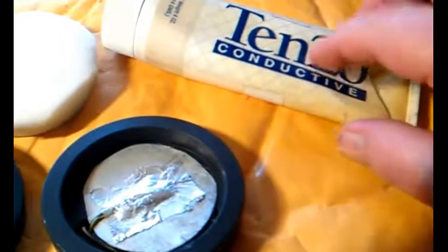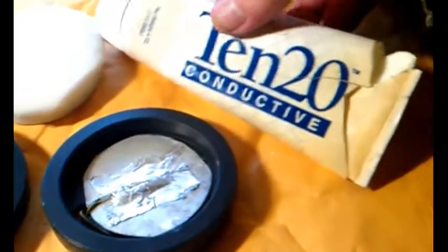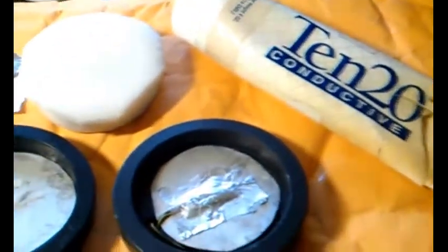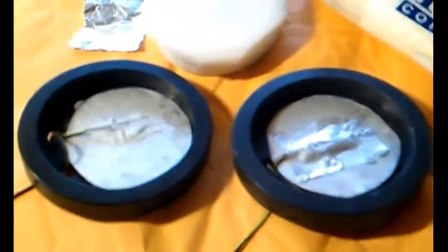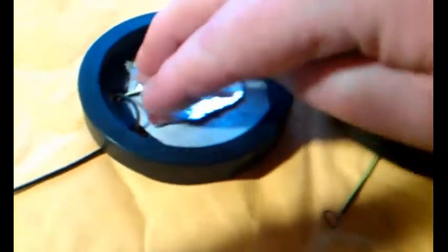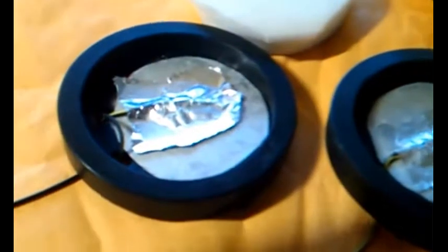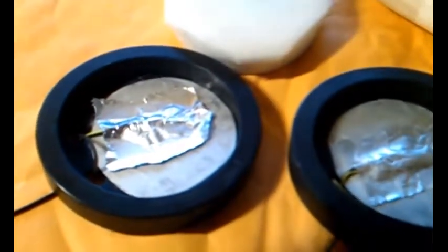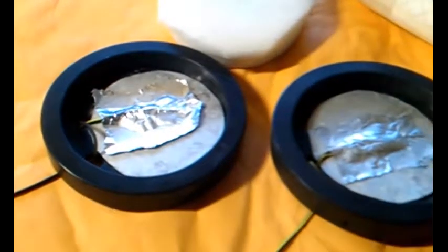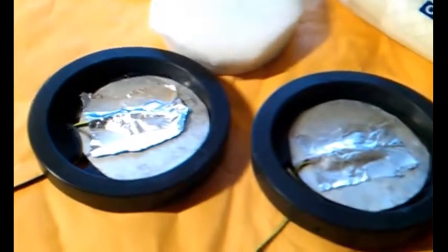So then I remembered I had dabbled in EEG a long time ago and I still had this conductive gel sitting on a shelf. It's been there so long the tube actually just dried up and cracked open from sitting on a shelf for 15 years, but the stuff is still good. So what I'm doing now is I put some of this gel on, the wire sticks down into that, and then I cover it with aluminum foil. I've also got some other circuit updates I'll talk about after my session.